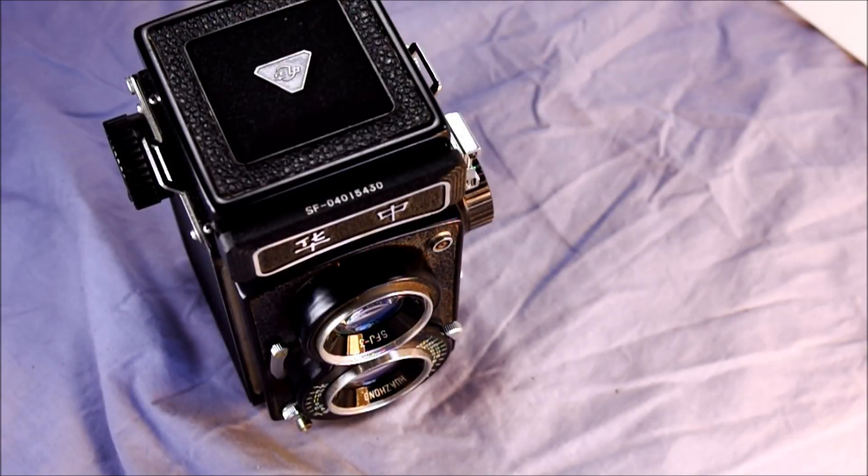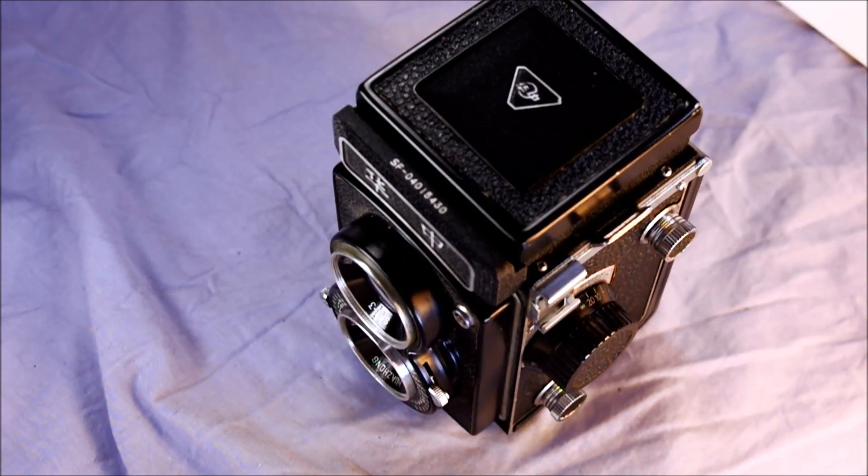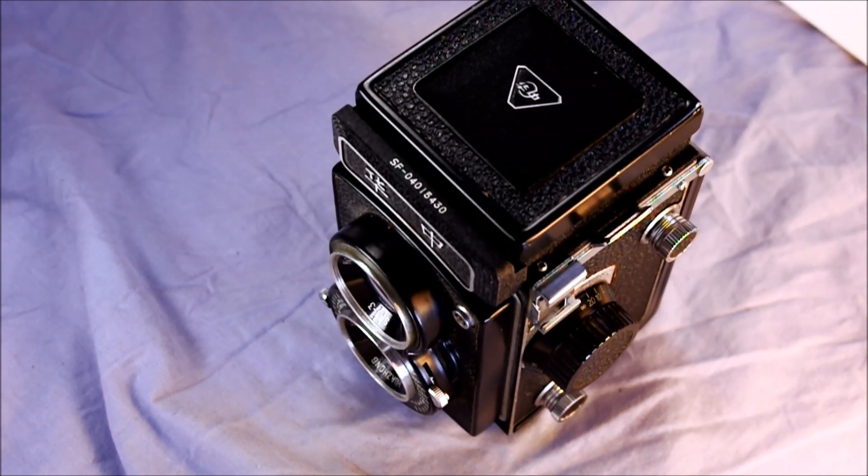For flash photography, this camera has the flash PC port and will sync an X flash at any of the shutter speeds. It has no hot shoe. It may also be able to sync an FP flash, but I couldn't find anything confirming that — and who cares because FP flash bulbs aren't made anymore.